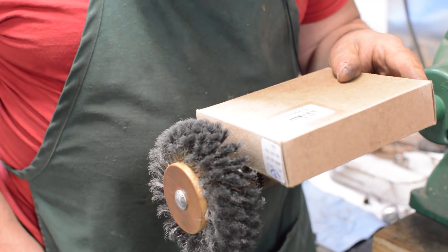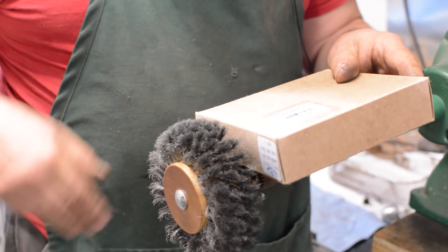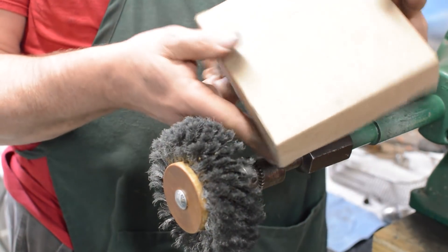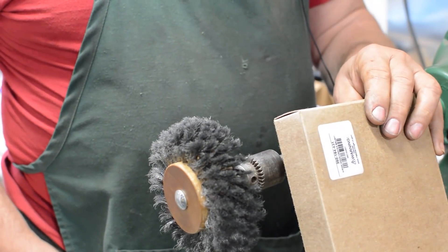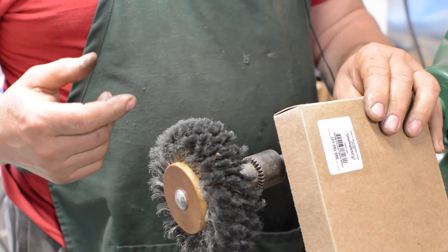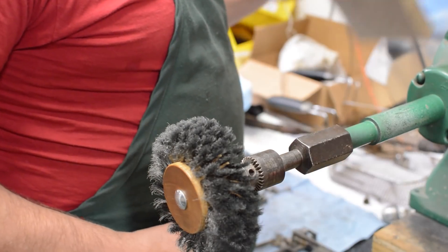Brownells part number 360-164631, four-row wood center brush made by Grobet USA. 16.463 is the part number. Three thousandths wires. One each. Y'all were going to ask, so I thought I'd just cut to the chase.